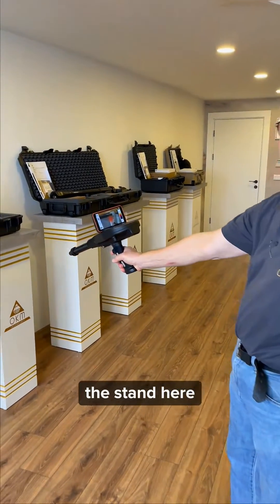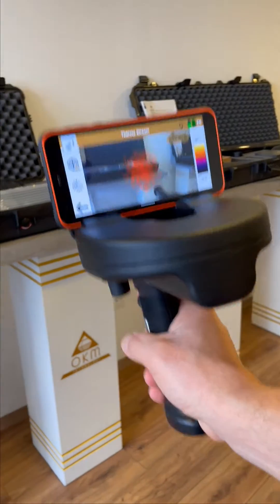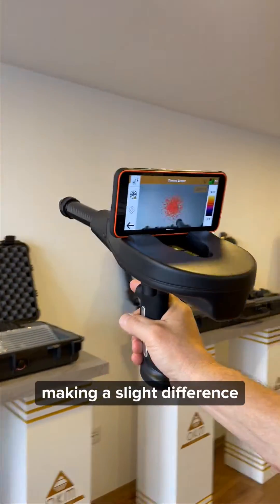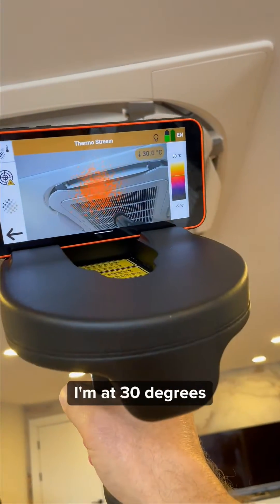For example, I'm recording here at 27 degrees Celsius, and up here the wall is at 26, making a slight difference. But if I come up here into the heater, I'm at 30 degrees.